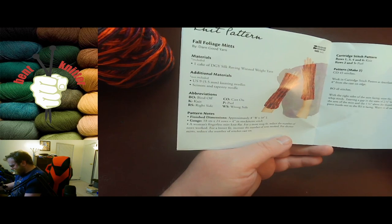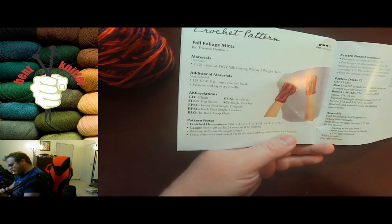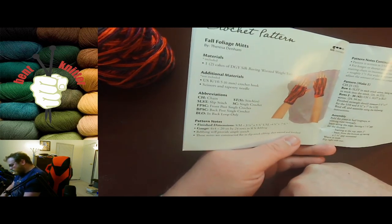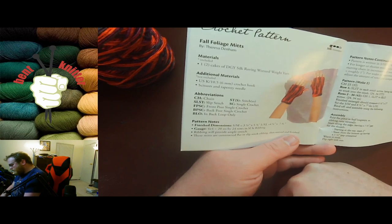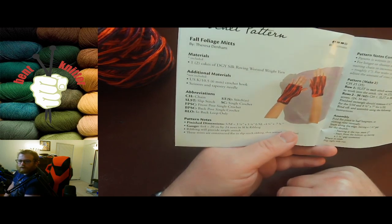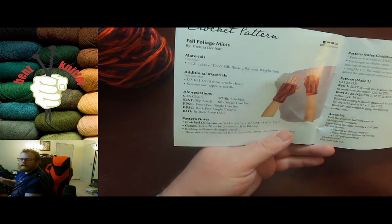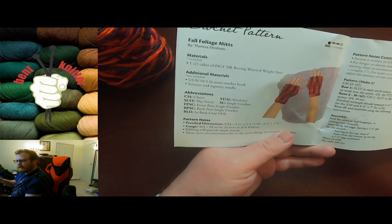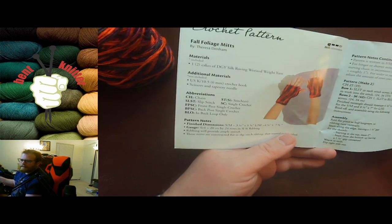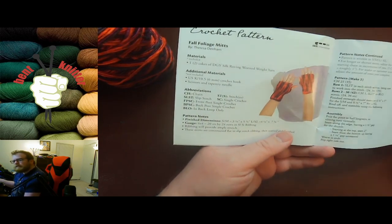We also got a crochet pattern — a pair of gloves. This one uses two cakes of Darn Good Yarn, which is probably why we got the double order of yarn. They always want to give you enough yarn for the pattern, which is nice. You can do the projects if you want, or something else if you so choose.